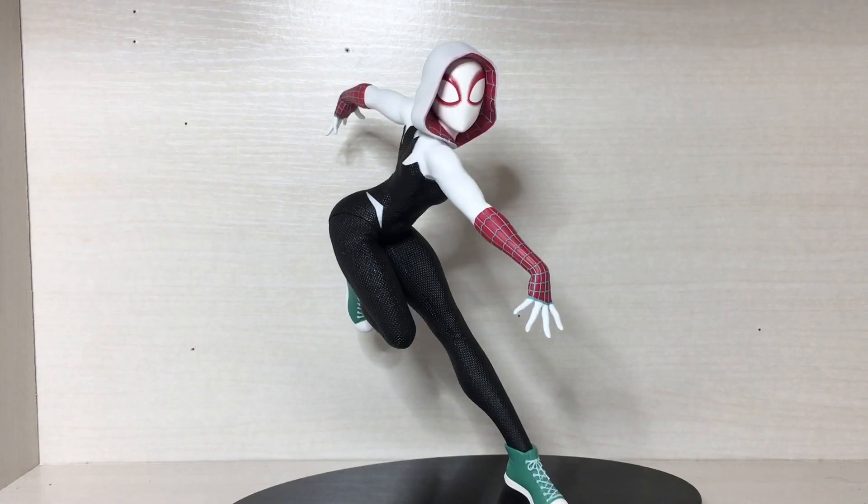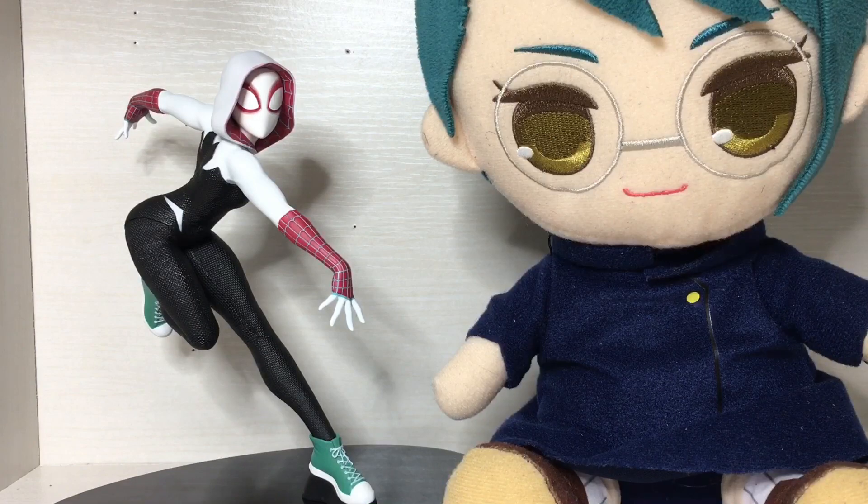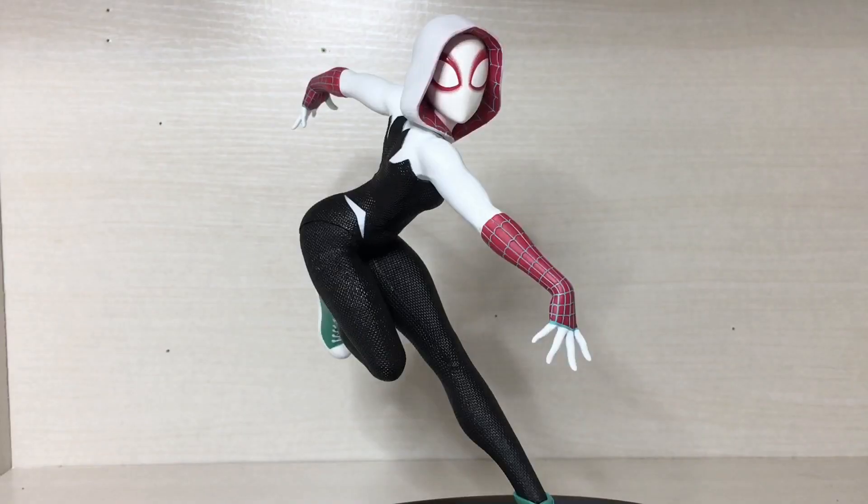Let's move on to some size comparisons. There's a Marine, Figma Union, an Ultraman, a plush Mucky, and a Red Ranger.